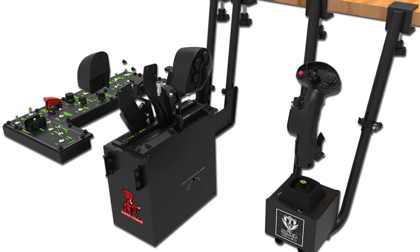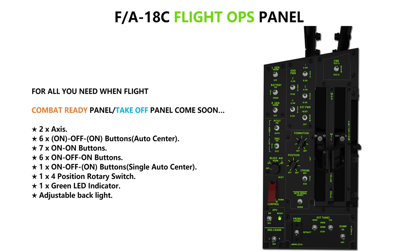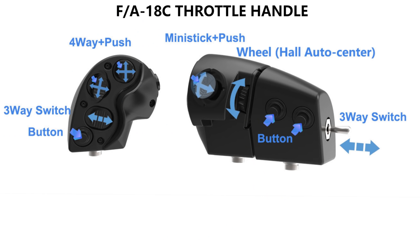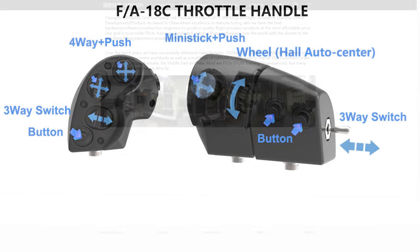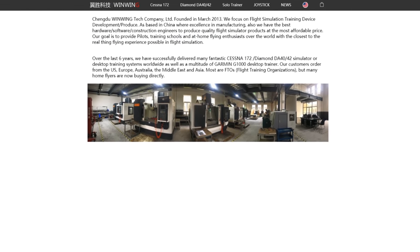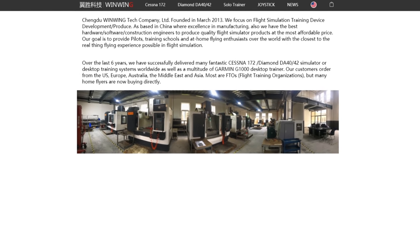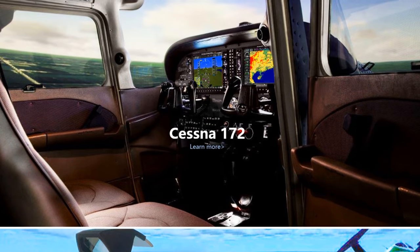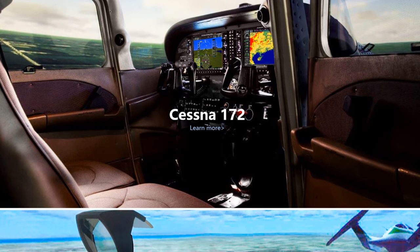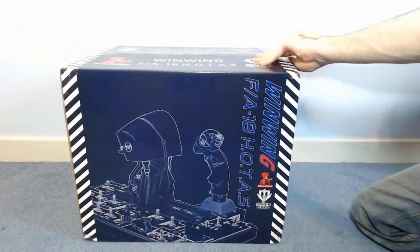We're looking at a serious bit of kit today — the WinWing HOTAS system, composed of the Super Libra joystick base, Super Taurus throttle base, and the FA-18 flytops panel joystick and throttle handles. For transparency, this unit was sent to me by WinWing for review. We'll be going over my first impressions; I plan on covering the system again later for a full review once I've had some time to see how it performs over the longer term. WinWing produce commercial flight training equipment, so I've got high hopes for this enthusiast-level hardware.